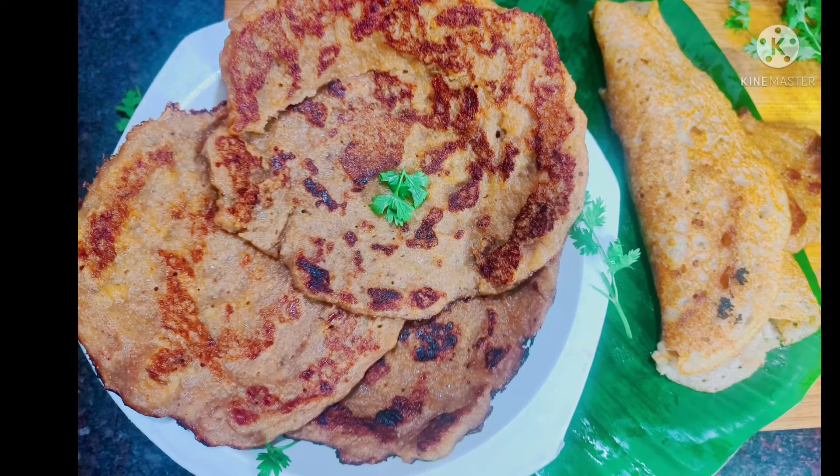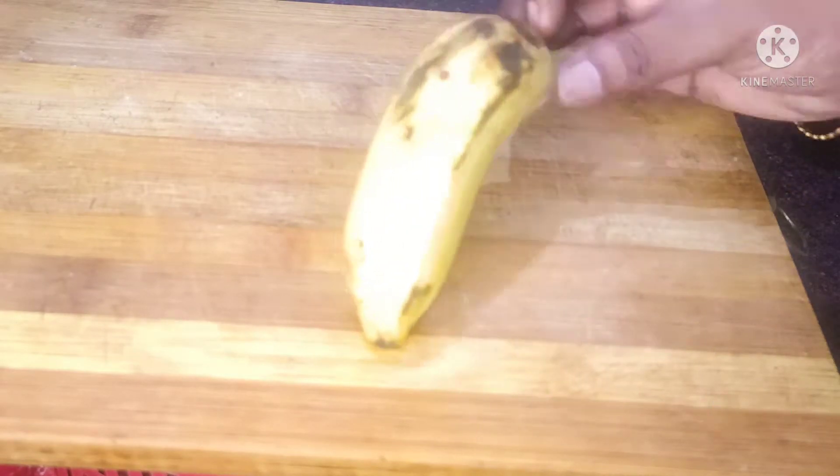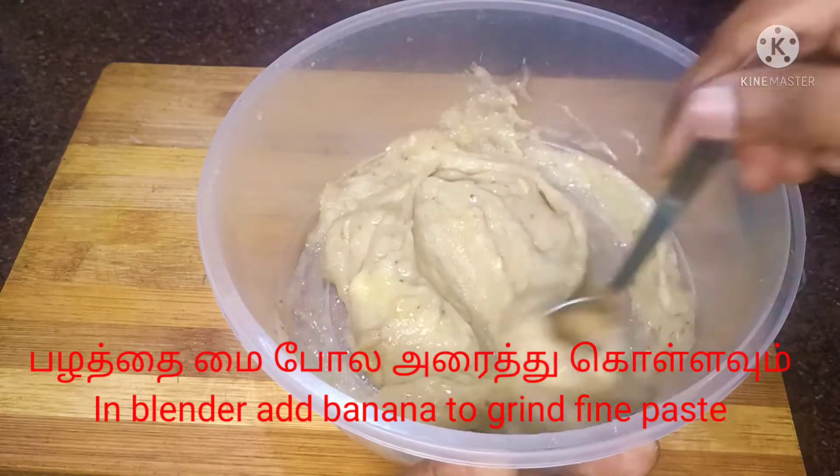Hello Makkale! Welcome back to my channel, Sujina's Tee Lifestyle! Today we have a pancake recipe — let's see if it's not spicy or spicy.